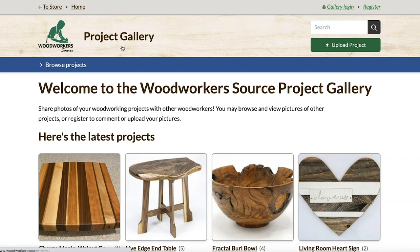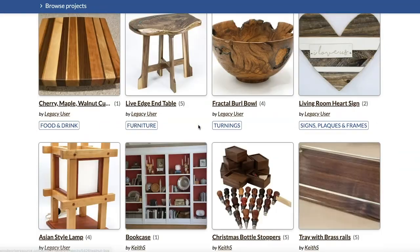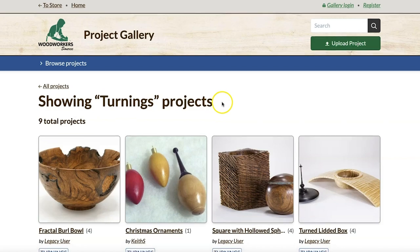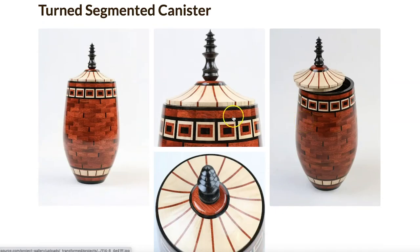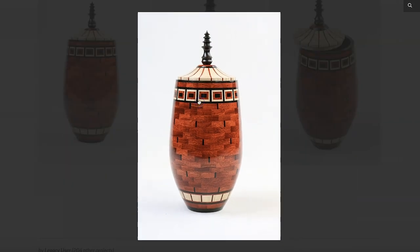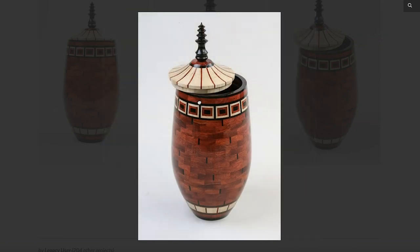When you first pop in, you're going to be greeted with the most recent projects that have been added to the gallery. You can hit the browse menu and locate by project type, techniques used in the project, or woods used. Let's check out some turnings and see what we find. I like the look of this turned canister, so I'm going to check that out. Every project can have up to eight photos on it, so you can have multiple angles, detail shots, and behind-the-scenes or build process pictures.